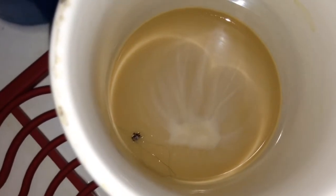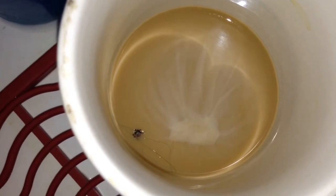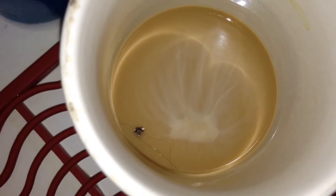So that's it. That's the OTOM Tick Tool in action. As you can see, it works pretty well. And as you can also see, coffee has virtually no effect whatsoever on ticks.